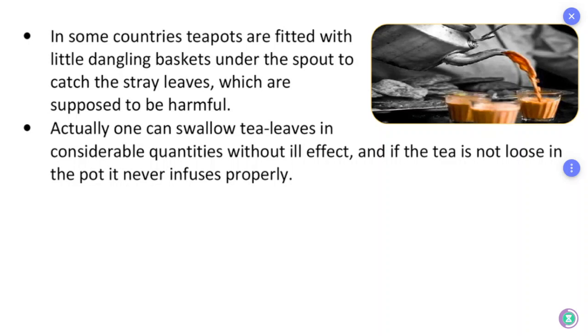In some countries, tea pots are fitted with little dangling baskets under the spout to catch the stray leaves, which are supposed to be harmful. Actually, one can swallow tea leaves in considerable quantities without ill effect, and if the tea is not loose in the pot, it never infuses properly.